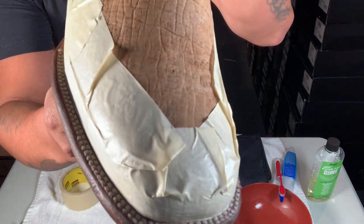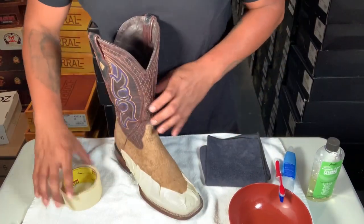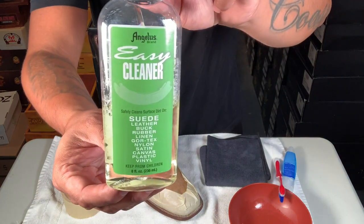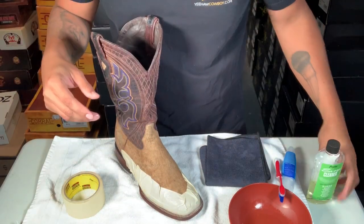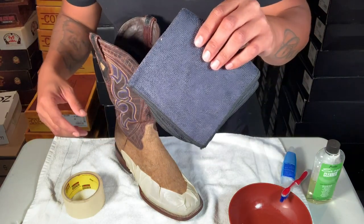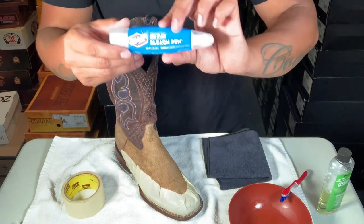These are the tools you're gonna use: some tape, Angelus easy cleaner — I'm sure you can use any other cleaner, I use this one because I can use it on pretty much anything — a toothbrush, a cloth, and then the most important part...